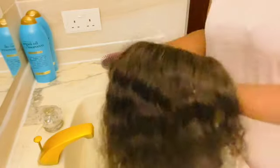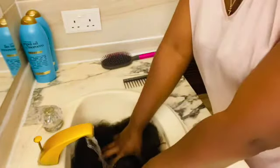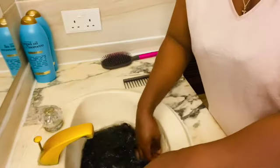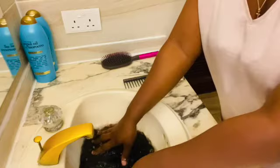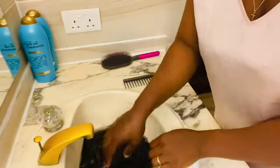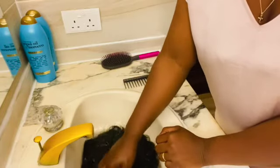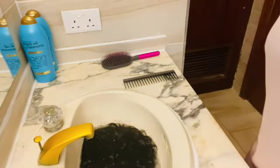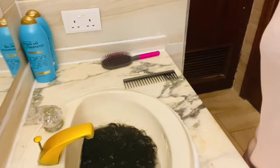Now I'm going to go ahead and place my wig into the hot water. What this does is the hot water is going to break down all the dirt and the products that were built up in the hair. Soak your hair in the hot water for at least 30 minutes, so we will leave our hair in the hot water.